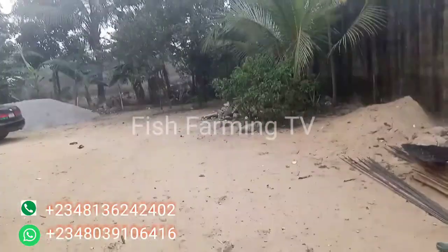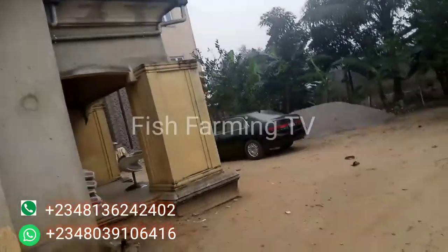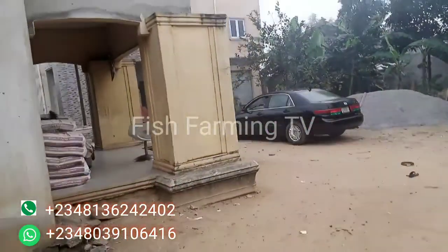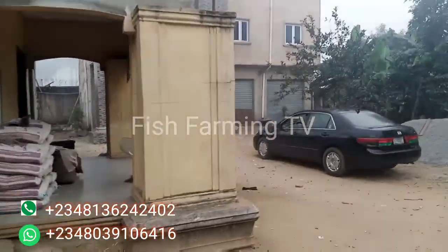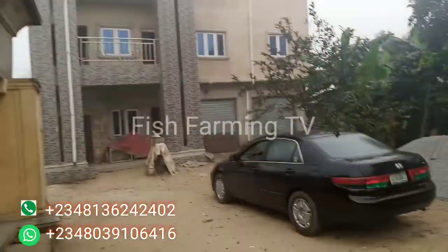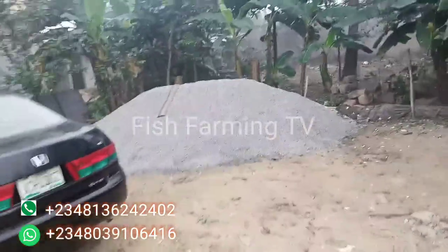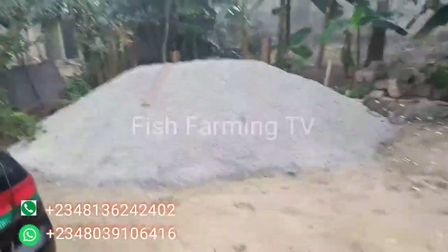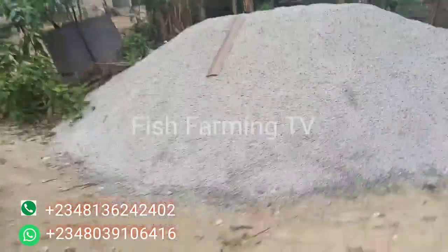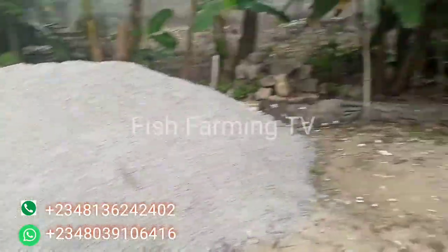These are the boards that we are going to be using. You can see by the side there we also have some box equipment that we are going to use to start this work. The chipping is also ready — this is just a size 2. I will advise you to use this size of chipping if you are constructing a fish pond.